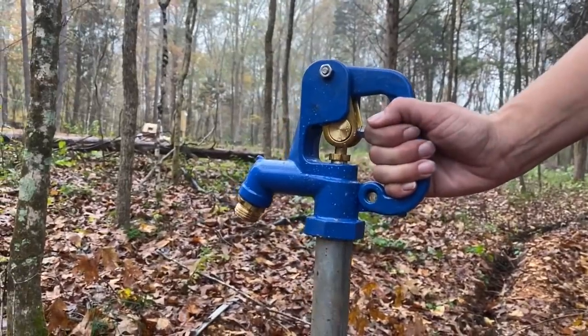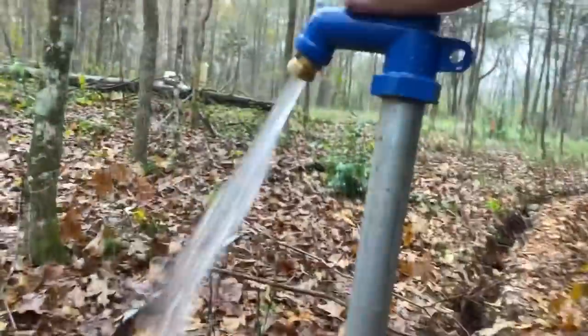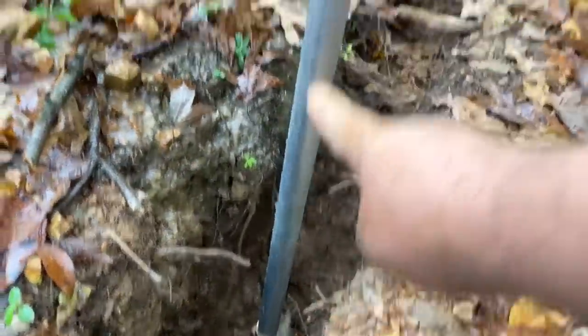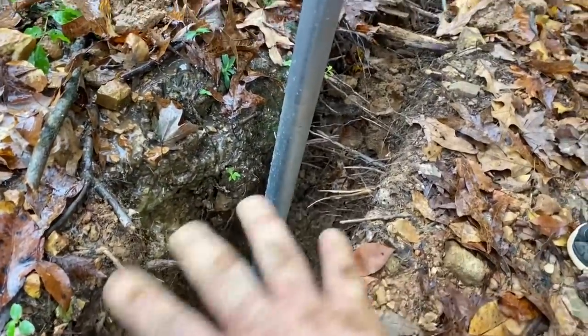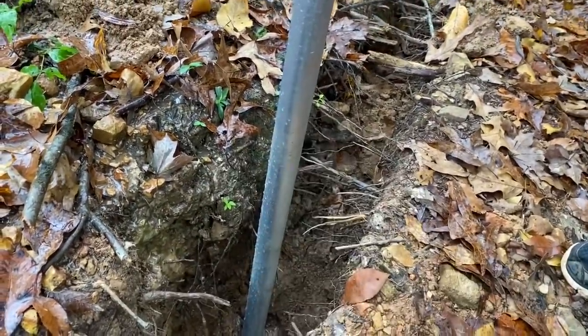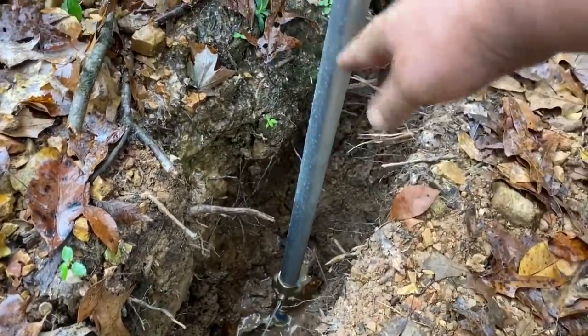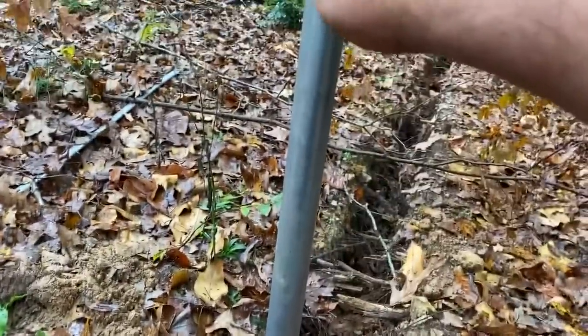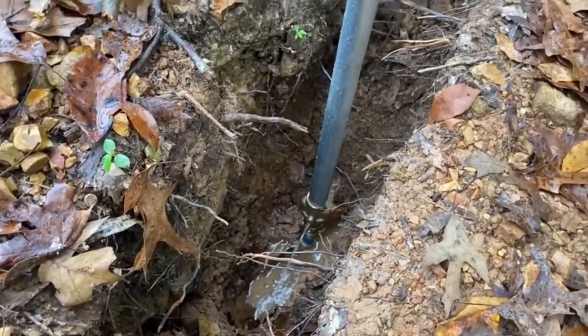These freeze-proof hydrants work like this: when you open the valve, there's a pole that goes all the way down to the bottom, and the valve that opens is actually two feet underground. When you shut it off, the water between the valve and the top drains out through a little hole down there. This area will be filled with gravel and then buried, and the water just dissipates out that hole. If it only shut off at the top, you'd still leave water in the pipe, so it has to drain the water out — it's a really cool invention.